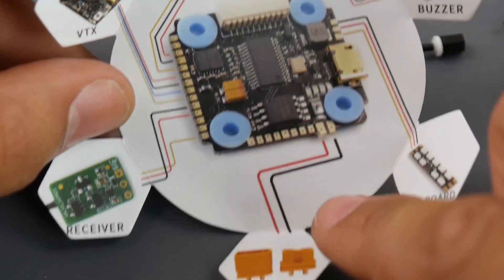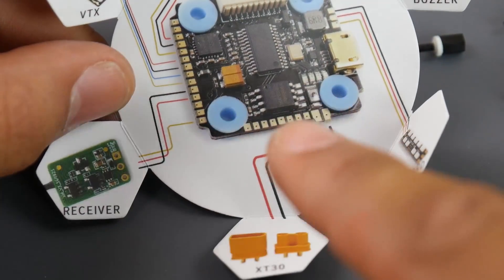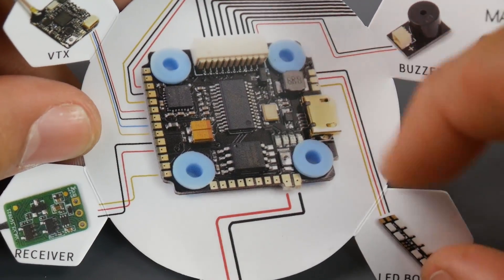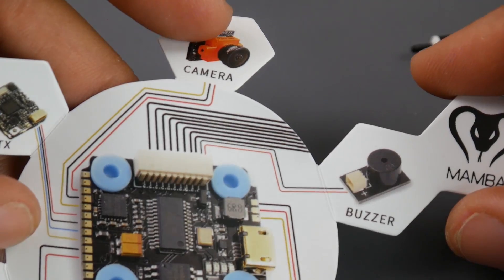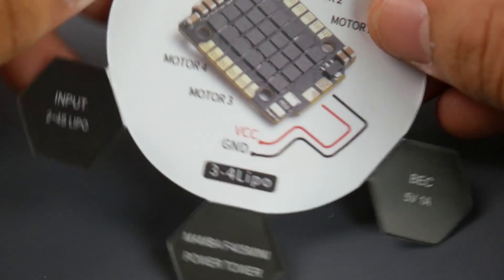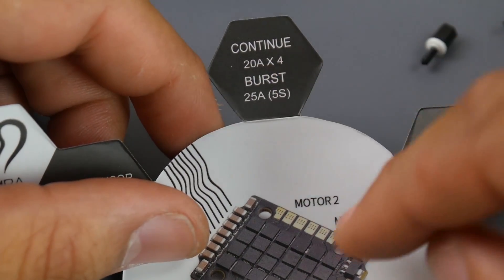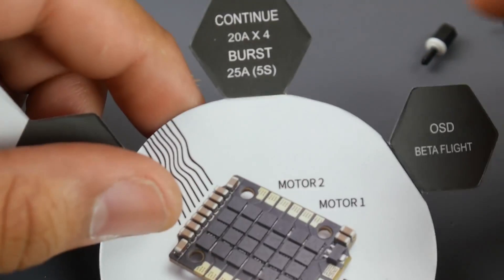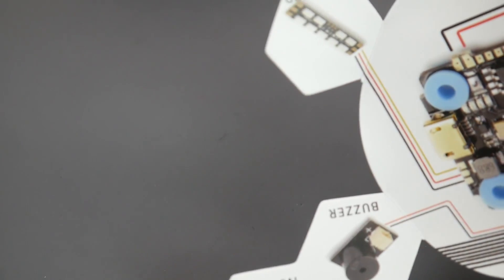It takes an XT30 connector and can accept raw battery voltage. The VCC is for the VTX, LED goes right here, and the buzzer connects to that little extra wire sticking out — really nice. The ESC takes 3S to 4S LiPo. It is a BLHeli_S ESC with a BB2 chip, rated 20 amps continuous and 25 amp burst for 5 seconds. We do have Betaflight OSD on board.